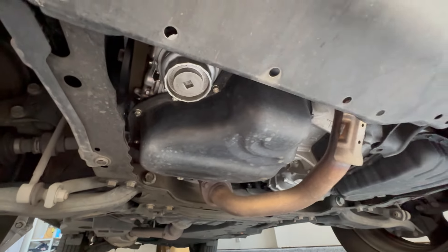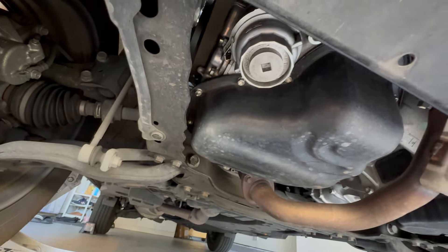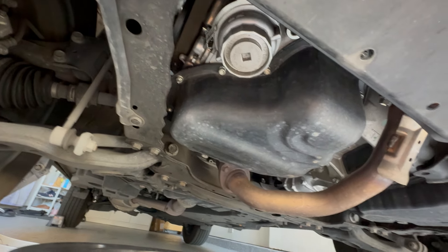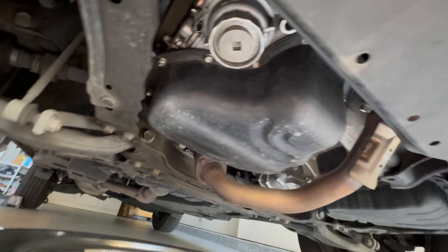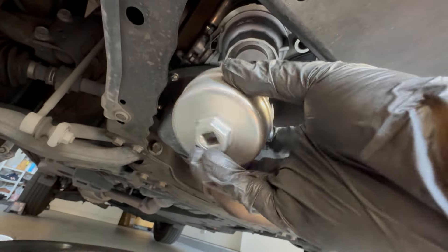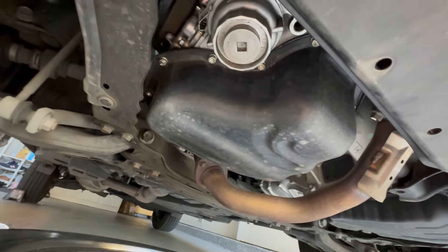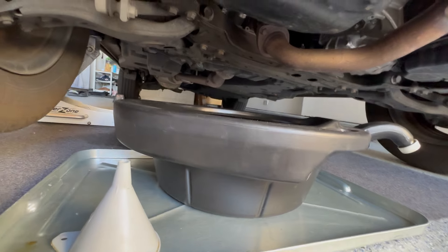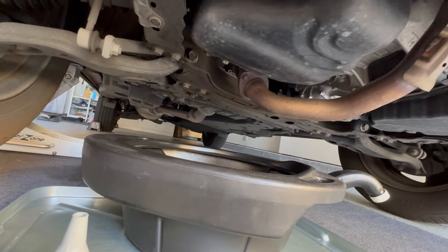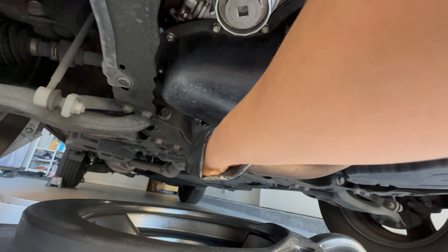Underneath the car you'll see a few things. This is the engine oil pan, and this is the oil filter contained in a little metal canister. You can use a 3/8 socket on it, or get one of those oil filter wrenches — I prefer the dedicated wrench because it prevents stripping and has more grip. We have a small drip tray for spillage and a main oil pan tray to collect the oil. The drain plug is right here.